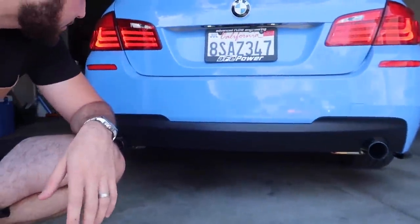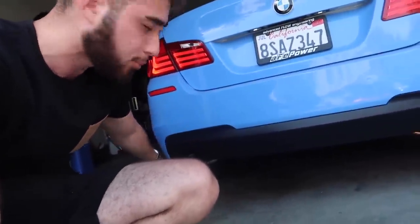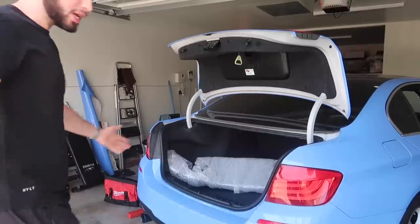In today's video we're gonna be getting rid of this random diffuser that just doesn't look right. We need carbon — we have carbon all over the front, all over the sides, even the rear bumper and side extensions, but we don't have carbon in the rear at all. We do need a spoiler as well, but for now let's go ahead and add a quad tip M5-style diffuser.